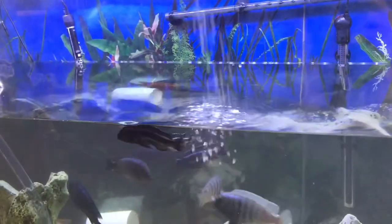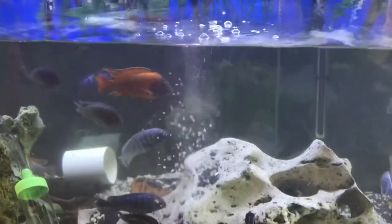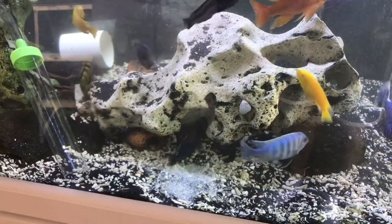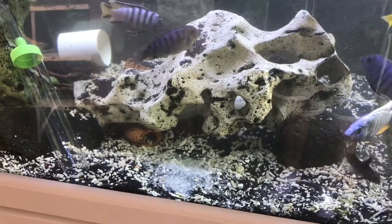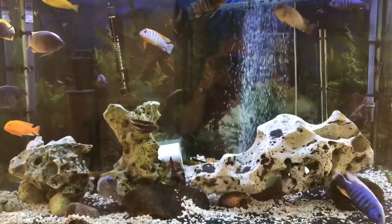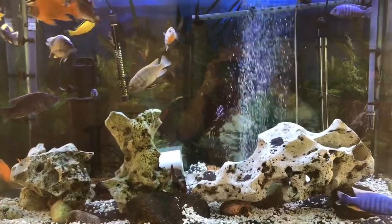One thing I do every time is I add in around a half a cup of aquarium salt. The Cichlids love the salt — they do like an alkaline water. I don't add any additives at all. I don't add Prime or any stabilizers. These fish are very healthy, very hardy. Just a little bit of salt each time is all that I do. Water change is all done for another two weeks. It's crystal clear, looking great.